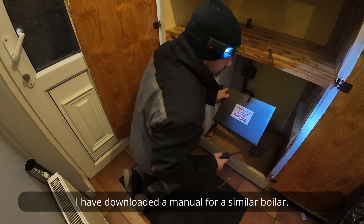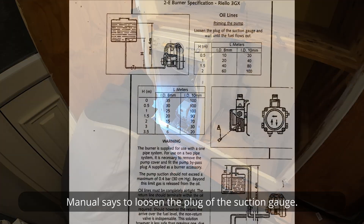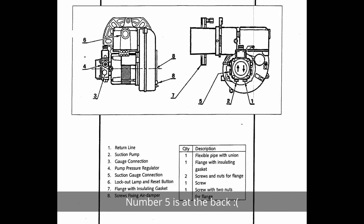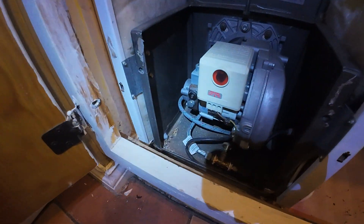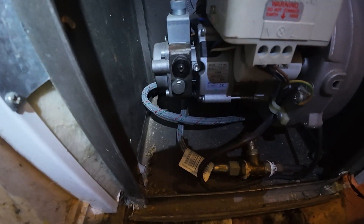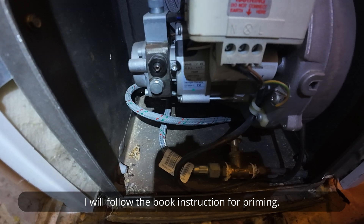I have downloaded a manual for a similar boiler. The manual says to loosen the plug of the suction gauge — number five is at the back. Here is the pump. I will follow the book instructions for priming.